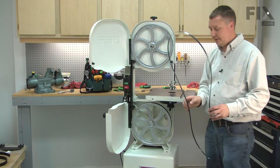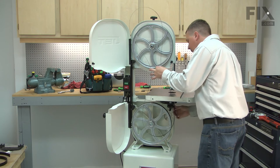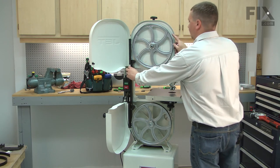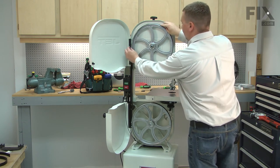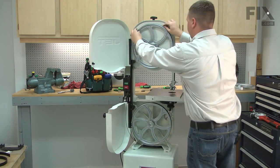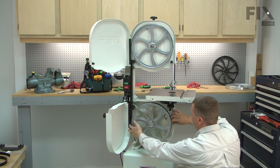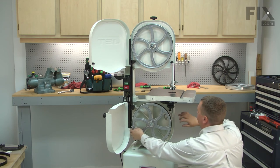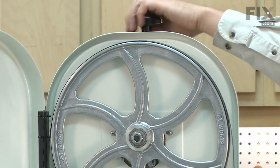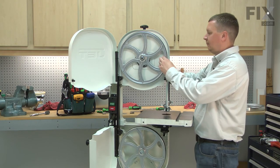I'll finish up by reinstalling the blade and putting in a little bit of tension.